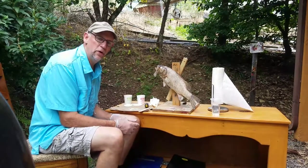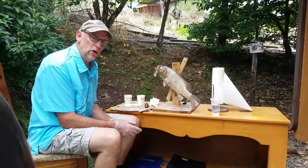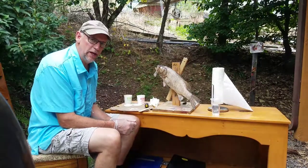Hi, Ed Launder of Off the Hook Taxidermy. We're going to be shooting a video today on epoxy work on a smallmouth bass before you actually paint it.